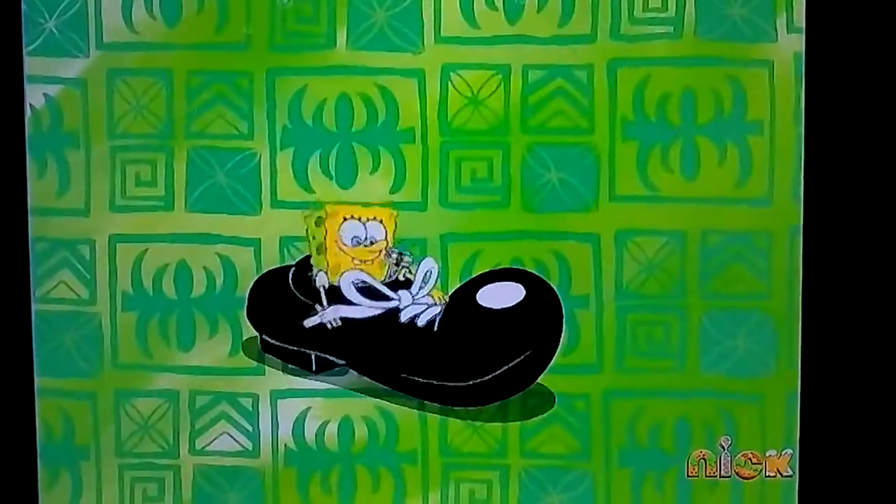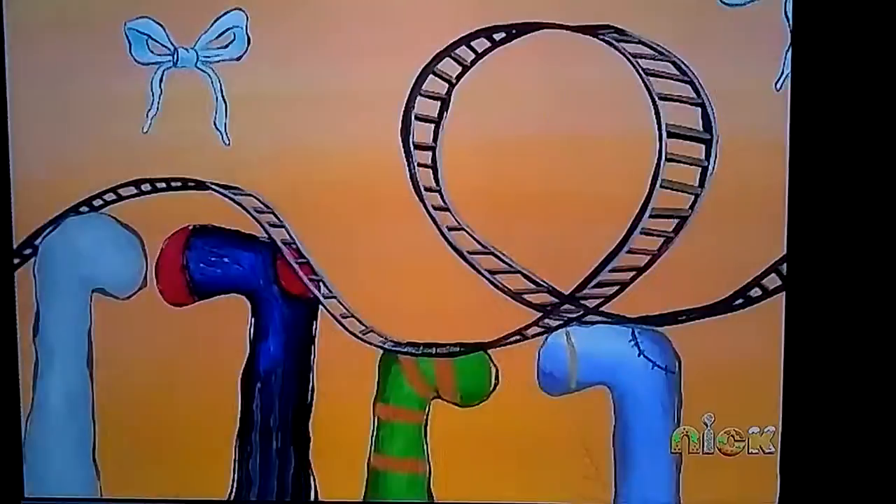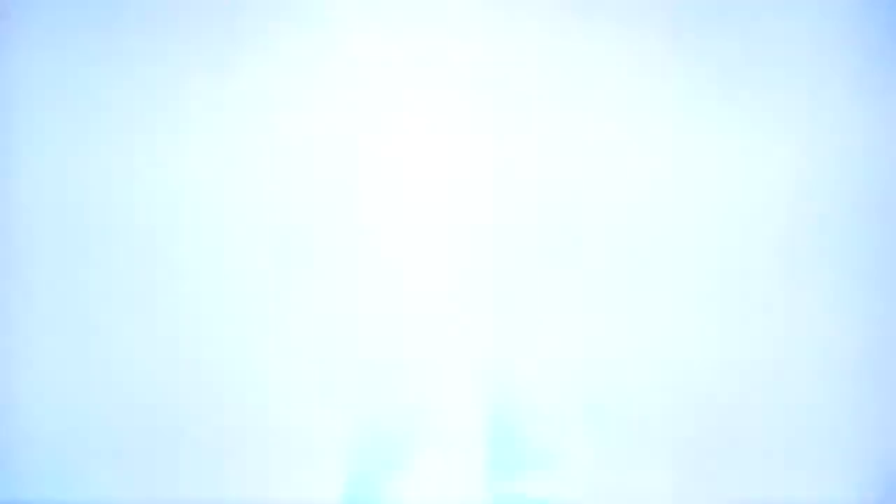You make your loop-de-loop and go, and your shoes are looking cool. Thank you.